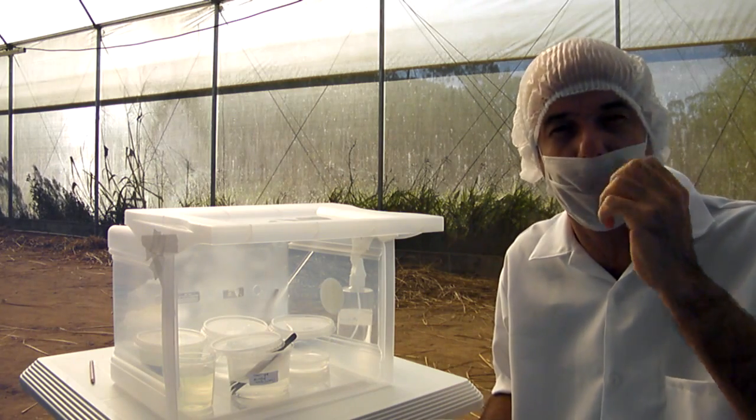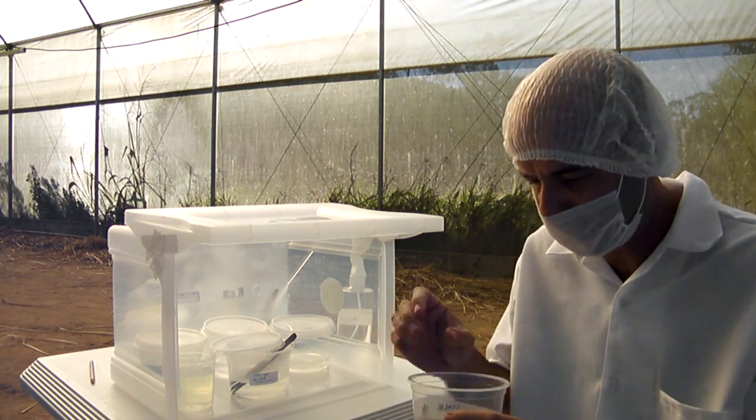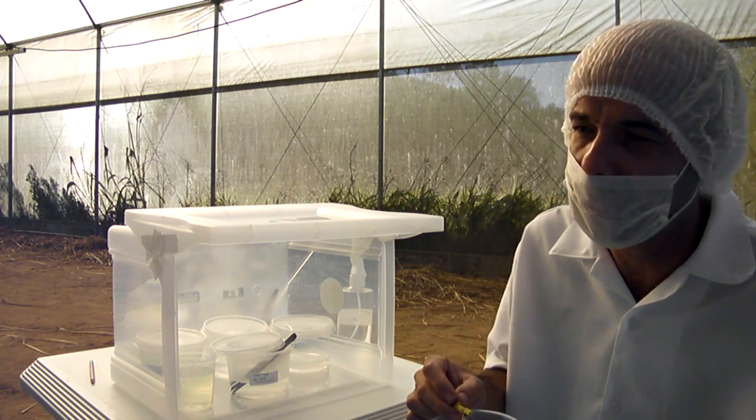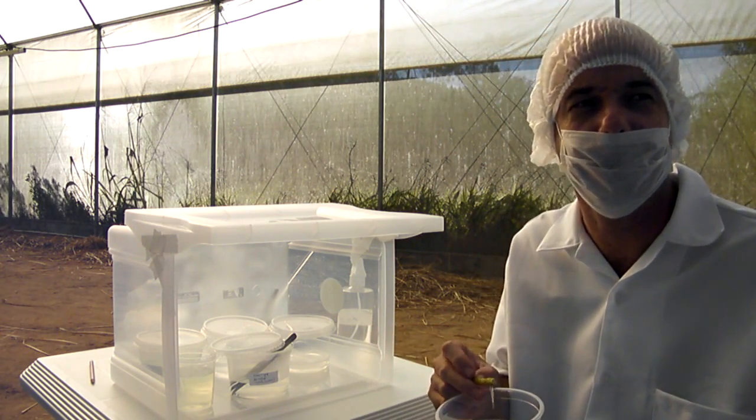July 12th, we start our tissue culture with vetiver stalks. It is around two o'clock p.m. and 26 degrees Celsius.